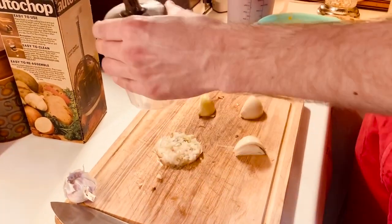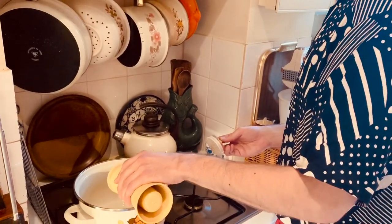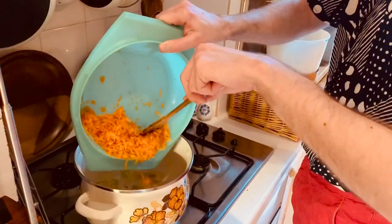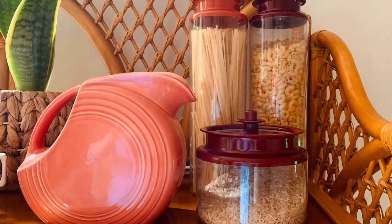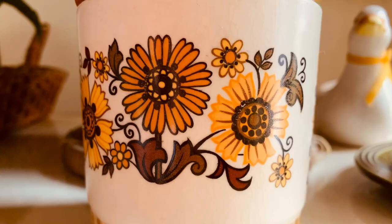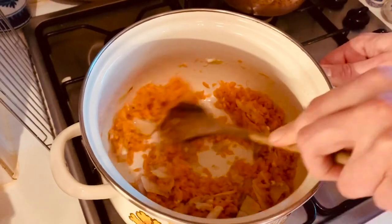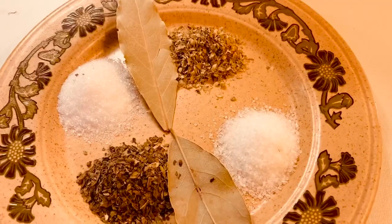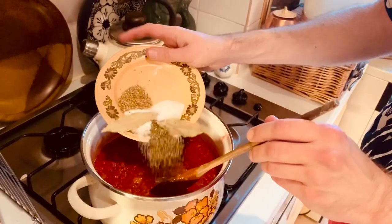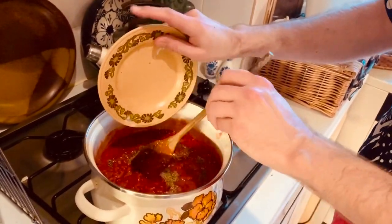I find it fun to use, if a little terrifying to wash up. With a little bit of oil I'm going to cook the onions, garlic, and carrots in my lovely Dutch oven — if you haven't guessed by now, brown, almond, and orange are my favorite kitchen colors. Once the onions are soft but not brown, I'll add the undrained tinned tomatoes along with the sugar, salt, basil, oregano, pepper, and two bay leaves, and I'll leave this to gently boil uncovered for an hour and a half, stirring every so often.